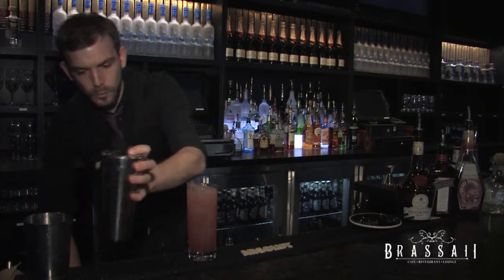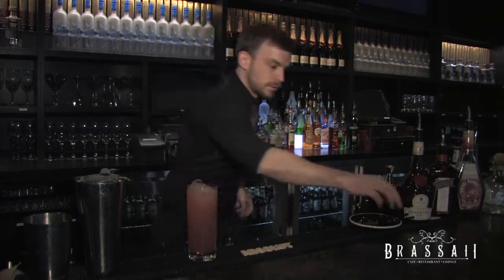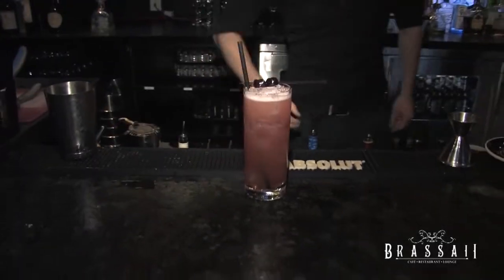Pour that in — that's all opened up. And you have yourself a wonderful summer vibration. Stir it up, add a little garnish, and there you are — you're good to go. That's your tequila Singapore Sling.